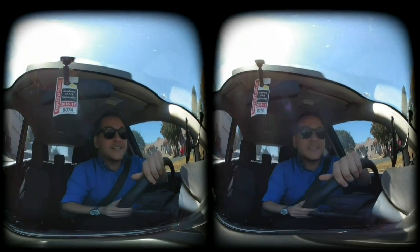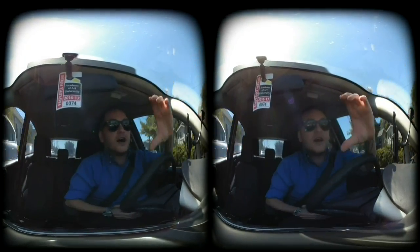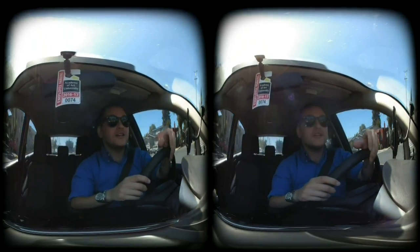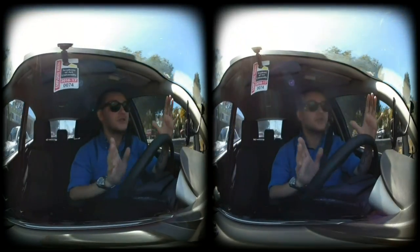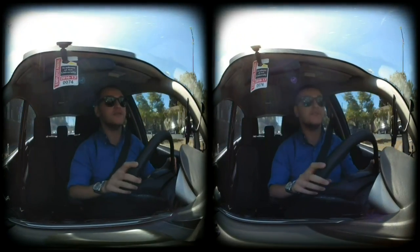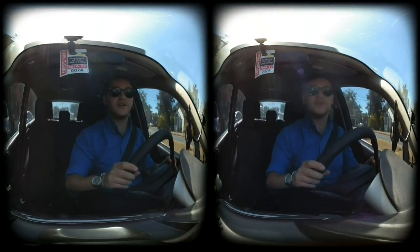Hey there, Internet. So today's video, I'm testing out the Lenovo Mirage VR180 camera. It's a new camera that has been on the market only a couple months, and it captures 3D video and images, and it's small enough to fit in my pocket, which is very, very convenient.